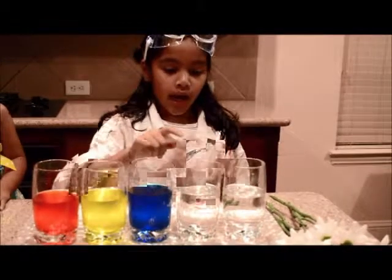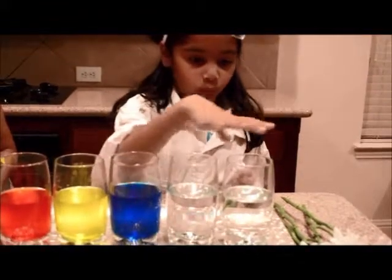I'm going to put these five flowers in all of these five cups. This one gets red, one yellow, one blue, and this one is going to get green food coloring. And this one is just going to be plain white water.